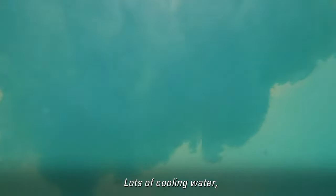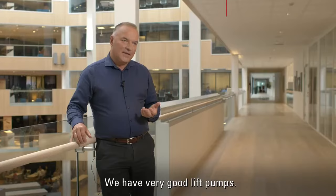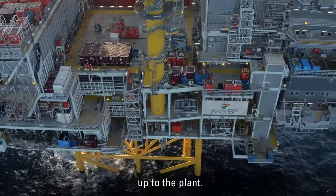Oops! Lots of cooling water. But how to get it up to the deck? We have very good lift pumps — pumps from Framo that are lifting seawater up to the plant.